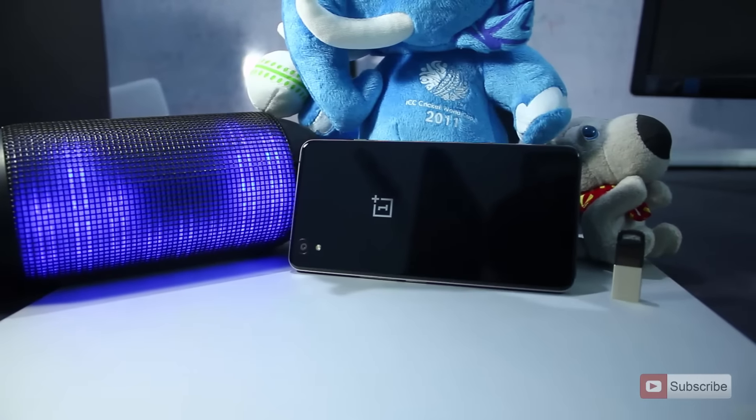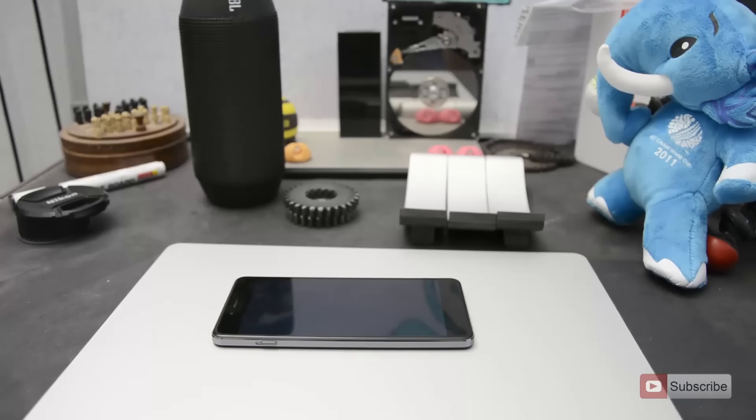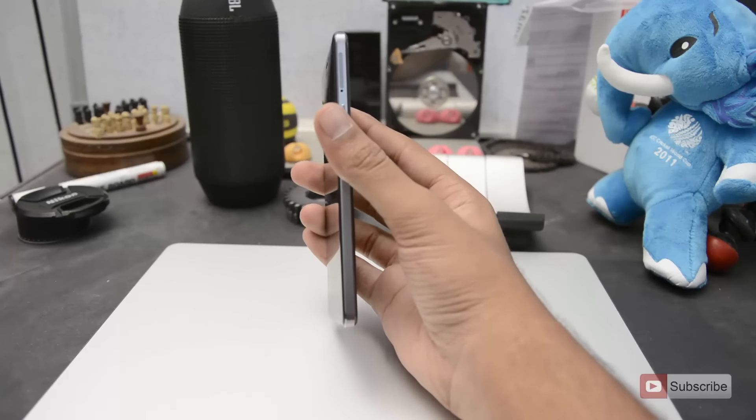You can use the OnePlus one slip-on cases which have different textures. This device doesn't come with NFC, an infrared sensor, or a fingerprint scanner. I don't know why OnePlus chose not to include NFC even in this device, after all the feedback they got for the OnePlus 2.